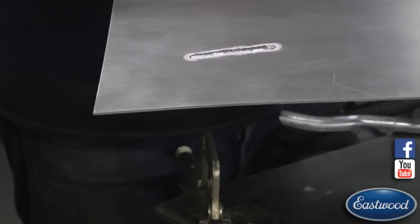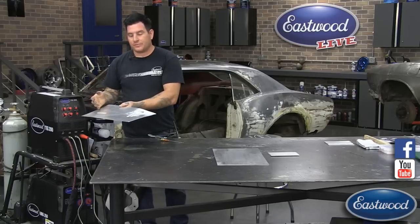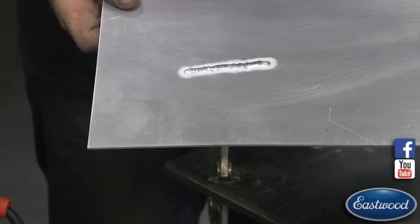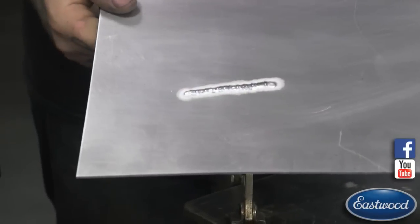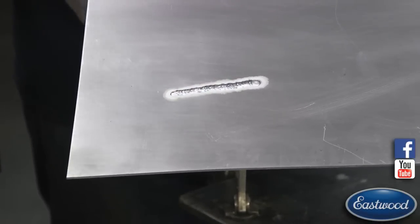When it goes to the electrode negative side, it's actually putting the heat into the piece so that you can actually weld. You can see on this test piece here — you can see that white halo around it, that's our cleaning area — it's actually cleaning the metal, and then our weld is right down the center there.